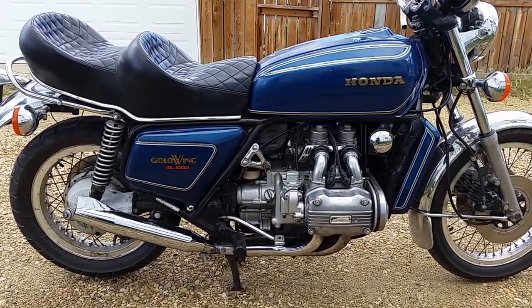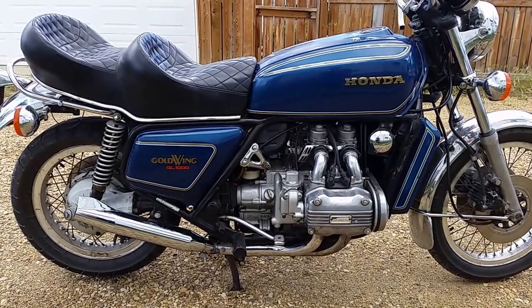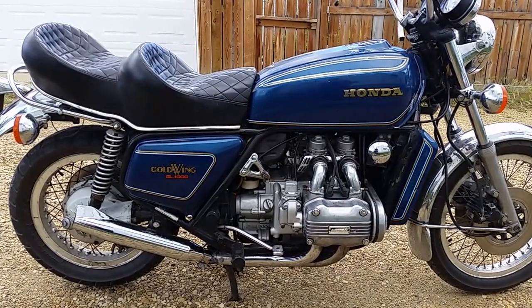The exhaust was missing so I put an exhaust on it off of a 90s Harley Softail Heritage, I think.